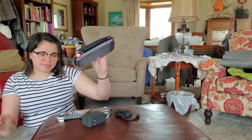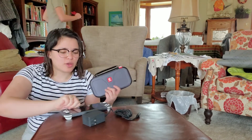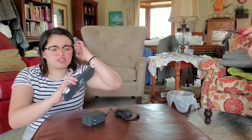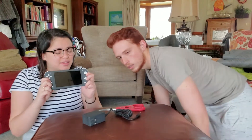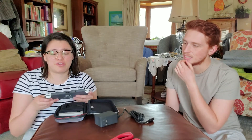We were gonna get a screen protector but they didn't have any specific for the Switch Lite — only regular Switch ones. My only hesitation was that I like the controllers that detach because I play Just Dance a lot, but I also play Minecraft a lot and we have Animal Crossing now. I'll just use his Switch for Just Dance and put my other games on here.